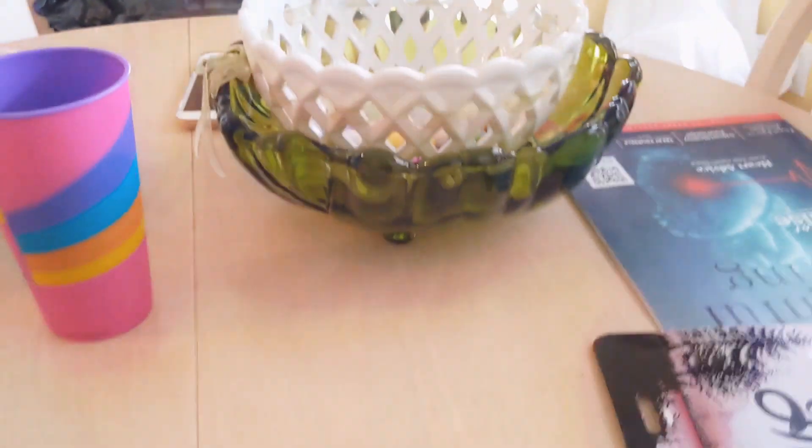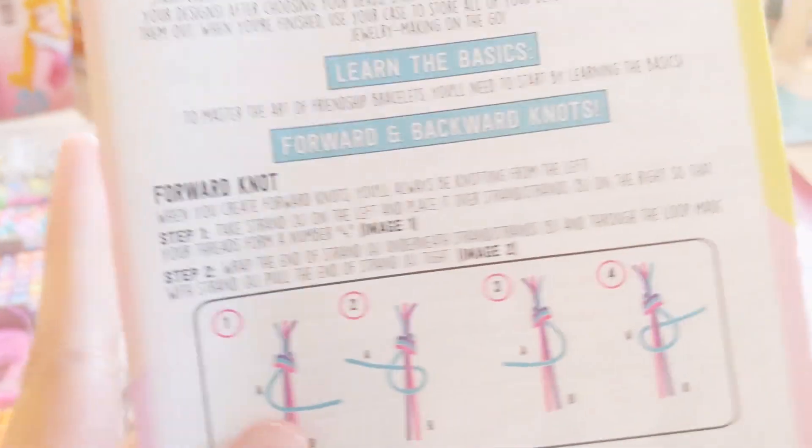Okay, so how am I gonna open this? Oh, it's already opened, okay then. Okay, get one of these. There. Let's read these instructions.